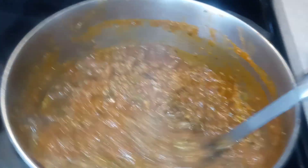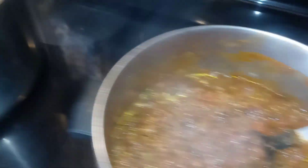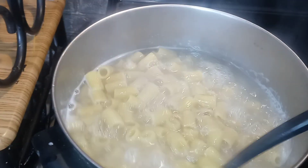Looking good, let's bang it. Next show coming up — we're doing a shrimp chili in a cup with sour cream, green onions, shredded cheese, all that good stuff.